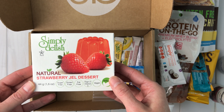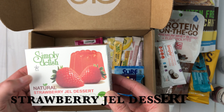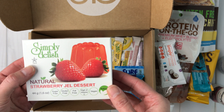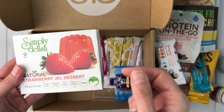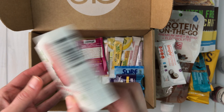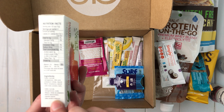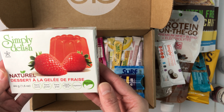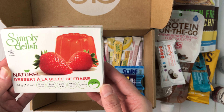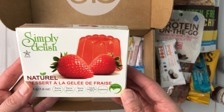This one is called Simply Delish strawberry gel dessert — I want to say it's like Jell-O, but that's a brand name. It's kosher and vegan, so I wonder what they use to make it gel. I'm going to check the ingredients. I kind of don't love eating Jell-O because of what it's made from, but this vegan version looks really interesting so maybe I'll have to try it. It does look Simply Delish!